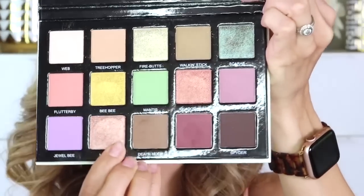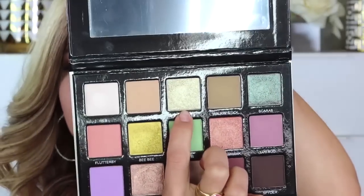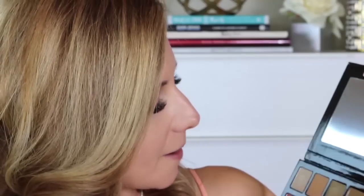I want to do something fun. I'm really drawn to this shade right here — probably no surprise to you guys, this is kind of my thing. Should I try something different? Yeah, I think we're going to live on the edge here and I'm going to try this shade right here. It's called Fire Butts and it's this really beautiful foiled olive green. Oh my gosh, look at that. That just looks like liquid metal. So pretty.